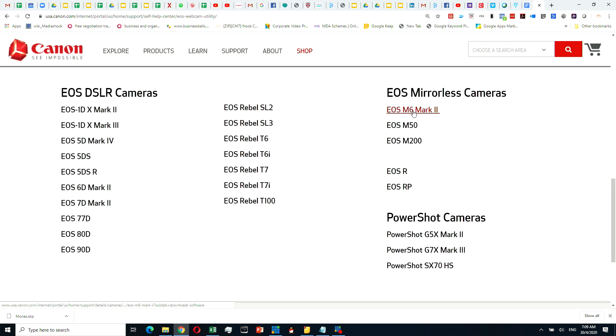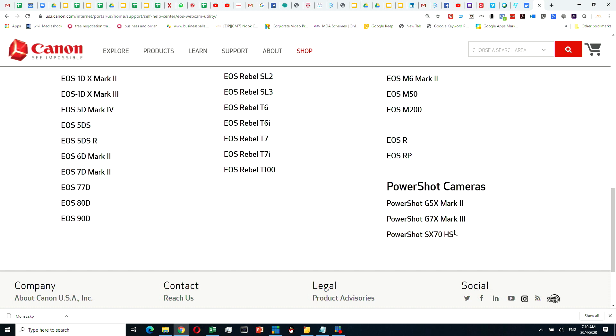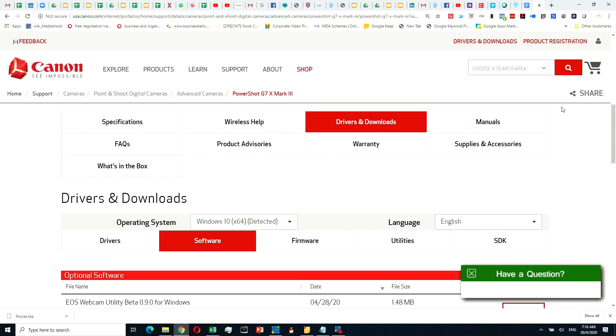So if you are the proud owner of one of these models — for example, the 1DX Mark II, or even the mirrorless cameras like the M6, M50, or even the PowerShot G7X Mark III like what I'm having here — let's dive in right now.